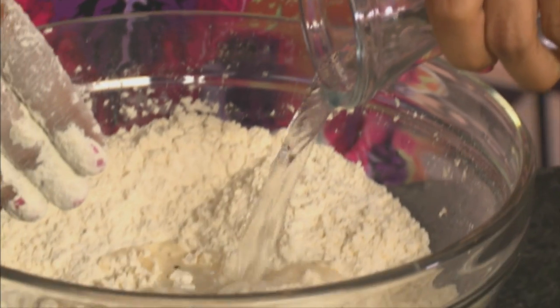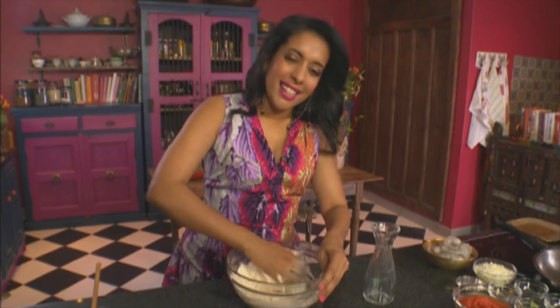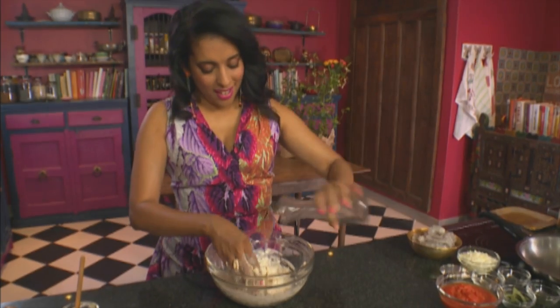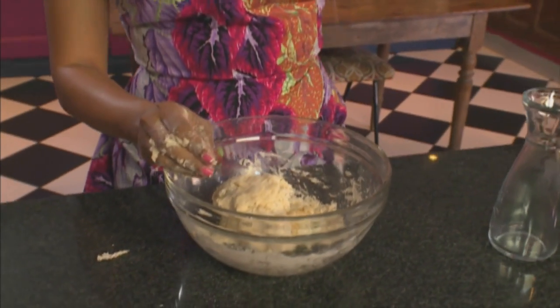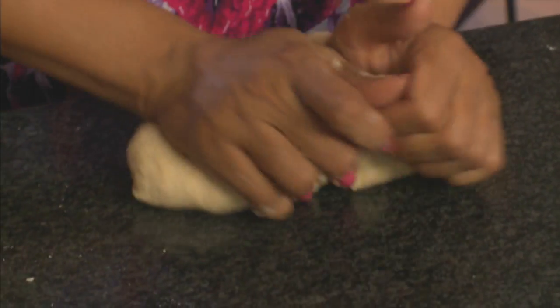Add water — not all of it — and start working that into a dough. A little more water going in. Puris are really simple to make, though it does take a touch of practice. Keep adding water as you knead. Then add oil and continue kneading. When the dough is left to rest, it softens further. You can lose the bowl — use the work surface and knead until smooth.